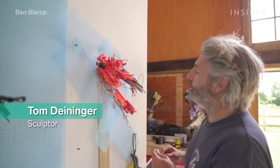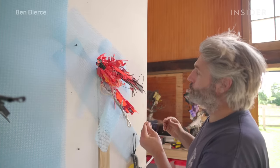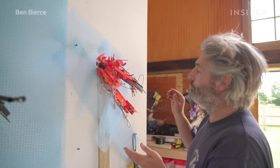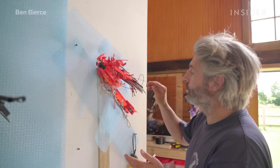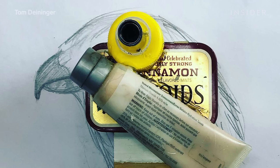I get asked a lot how I start these things. What's interesting is I start with a drawing, but then you can't keep that drawing. So that goes away real fast. Then things become a lot more freeform.